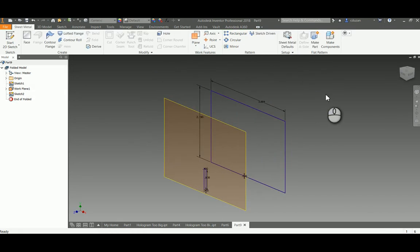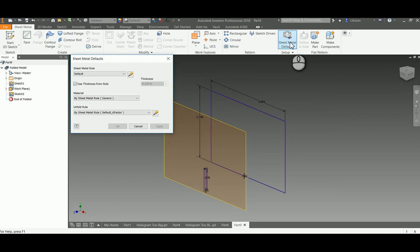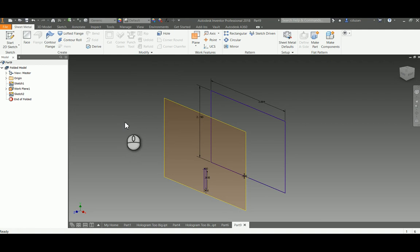If you've been using Inventor for a while, you can see I'm setting this up for a loft — but within sheet metal it's called a lofted flange. Before we go further, a lot of people get discouraged by sheet metal IPTs. Looking at Sheet Metal Defaults, everything is currently calculated for a metal thickness of 0.12. Our transparency film is not 0.12, it's 0.002. So I'll uncheck 'use thickness from rule' and set this to 0.002, then say okay. Now all bending and shearing will be calculated for 0.002 thickness.